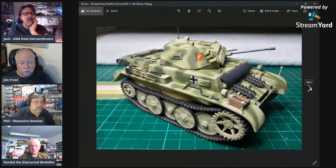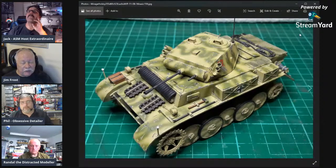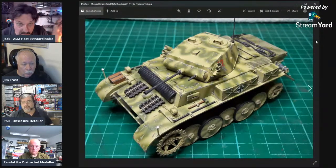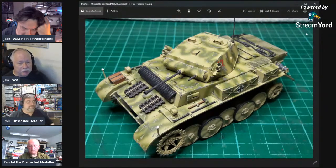I'd almost never weather using an airbrush — I may do a pre-shade sometimes. Pre-shading is about the only type of weathering you can really do with an airbrush. Or if there's an area that's supposed to be scorched and dirty, you might use an airbrush to lightly dust some of that in. Or if you're doing a mist coat for sand or dirt, then you'd use an airbrush from a long distance away.